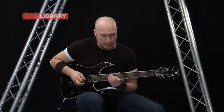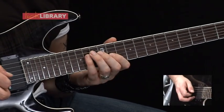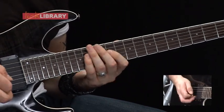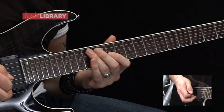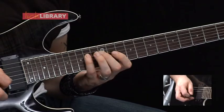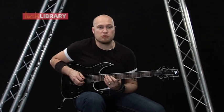Then the next part, we're going to have 11 hammer on to 12 on the G, 14 on the D, 11 on the G, 12 to 14 on the D, then 11 on the G. So when you put both those sections together, you should have this at a slow tempo.